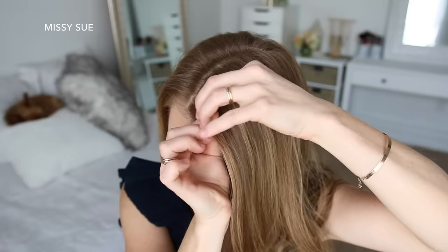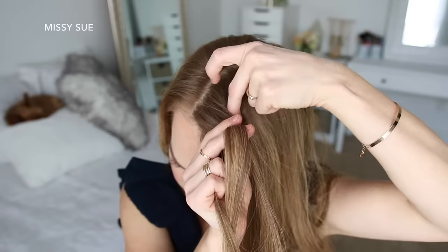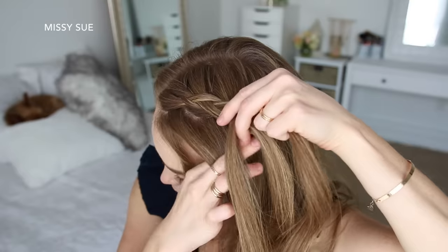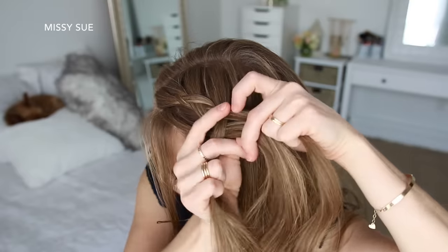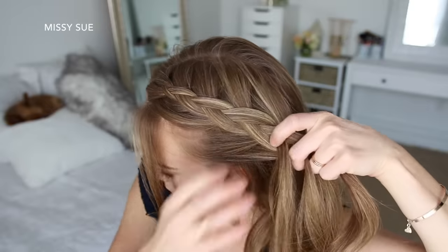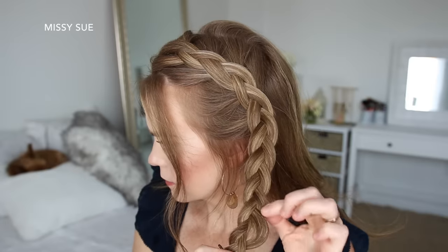For the next hairstyle, I'm going to create a Dutch braid on the left side of my head, so I'm picking up a section near the part, dividing it into three smaller pieces, and I'm going to cross the side strands under the middle strand while adding new sections into the braid, working down towards my left ear. Then I'm going to stop adding new sections and just continue braiding the hair in a regular three-strand braid, and then slide a bobby pin over the bottom so it doesn't unravel.